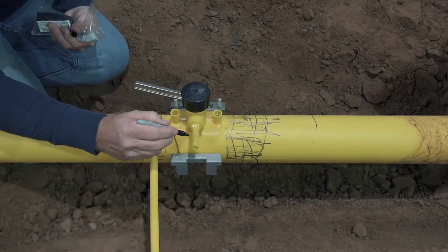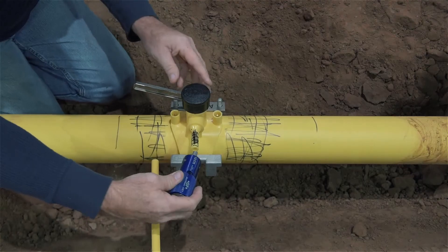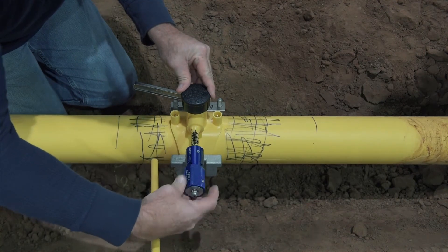And since this demonstration involves preparation of an EF tapping T, we'll also cover the preparation of the outlet and service tubing, assembly, and clamping.